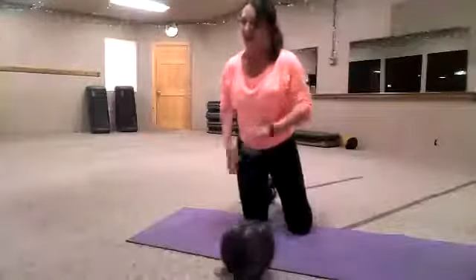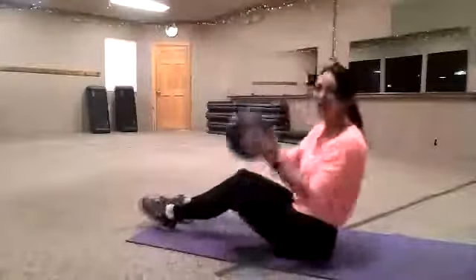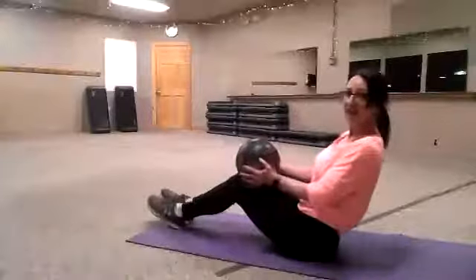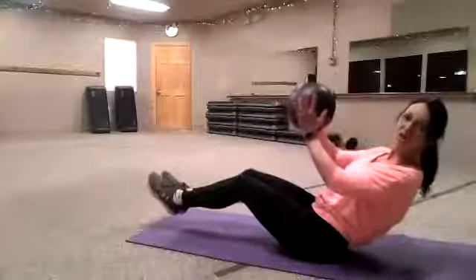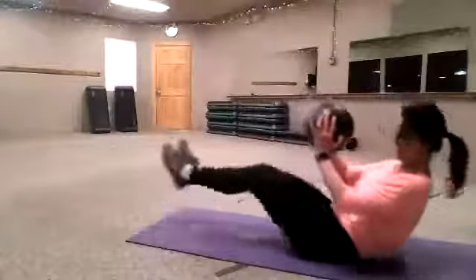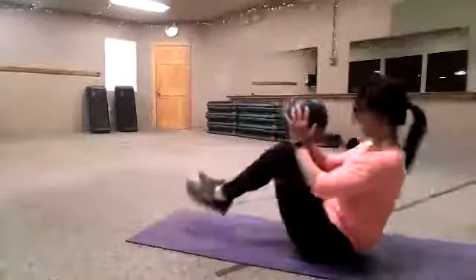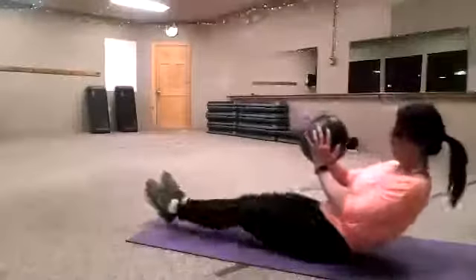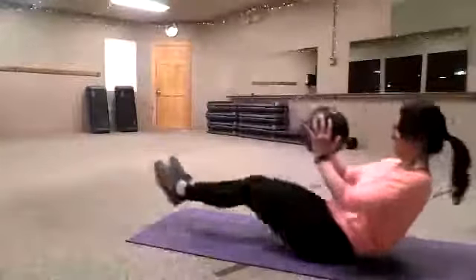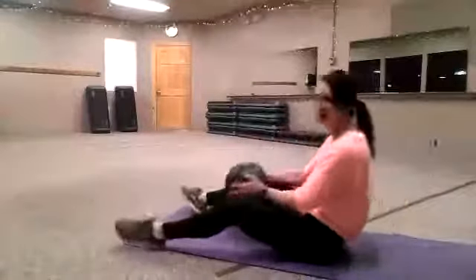We are now doing ball crunches. We're back on our sit bones — balls in front of you. Same as before: on the sit bone, leaning back, picking those feet up. That ball is going to go just over your knees — you're going to pull in. 6, 7, back and straight, 8, 10, 1, 3, 5, 7, 9. Good.